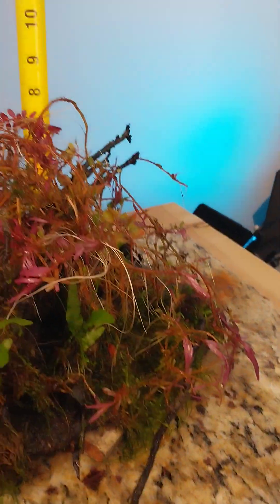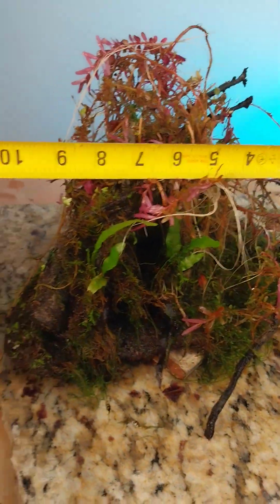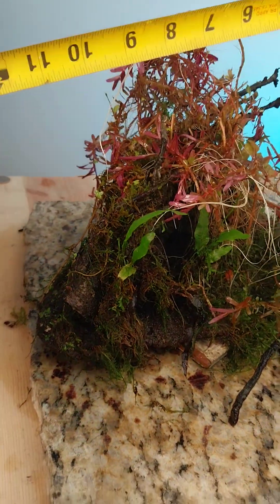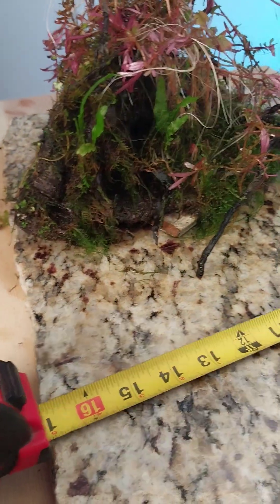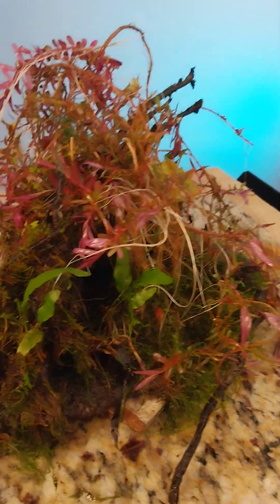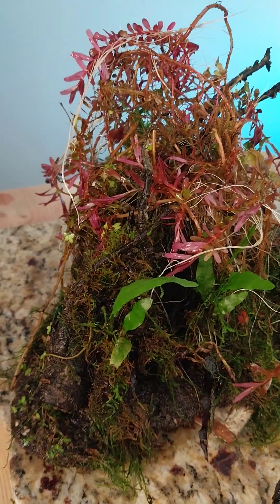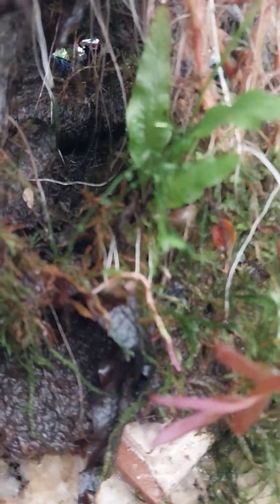Now let's look at size — almost eight inches high and ten inches wide at the long spots. Beautiful piece. Whoever gets this is going to be a happy camper. I like this little tunnel in there — your little Cory cat, plecos, or whatever.